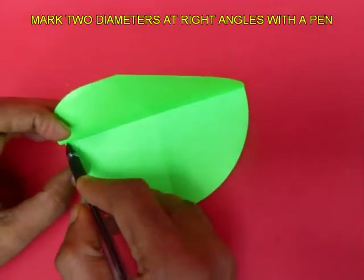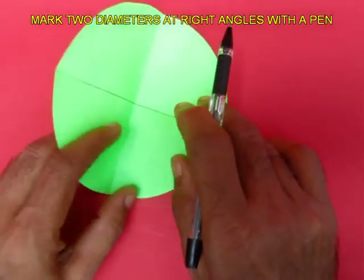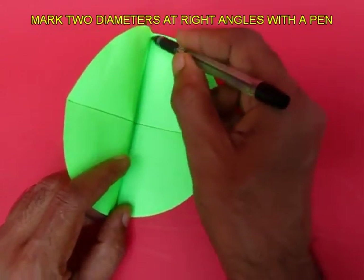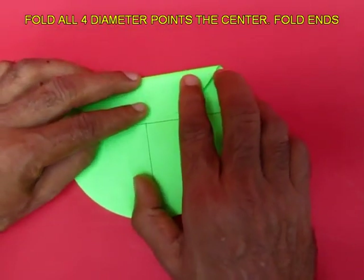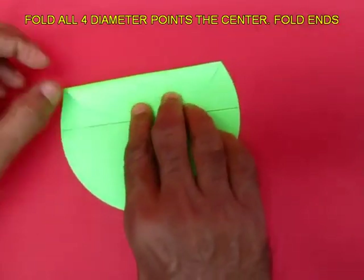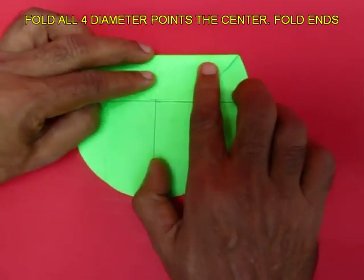Mark both these diameters, which are at right angles to each other, with a pen — this way you will also locate the center. Now take any tip of the diameter and fold it to the center and mark both the ends. This will generate 2 points.